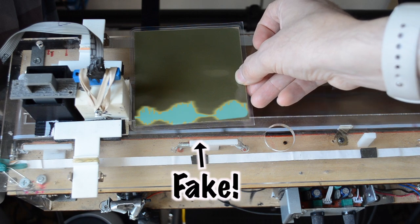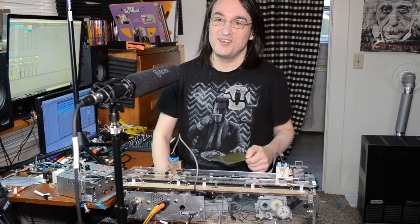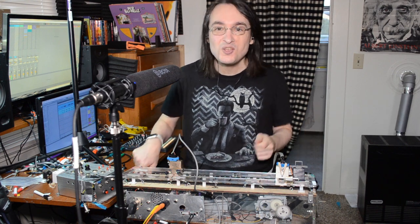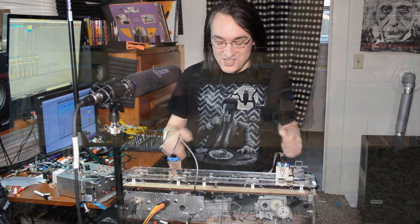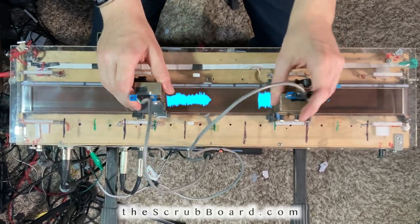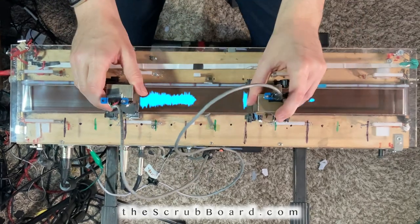Turns out, no, absolutely not. It doesn't work that way. But man, that would have been so cool. So I decided to fake it and just put the graphics in in post — and I did it not only because it looks cool, but also because I find that this thing makes interacting with audio such a tactile experience, and the graphics really help to illustrate some of the concepts that I've been working on.